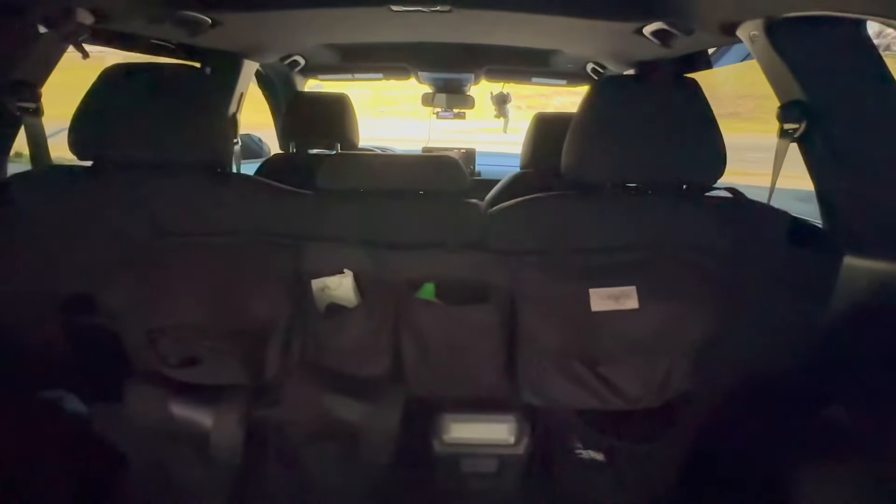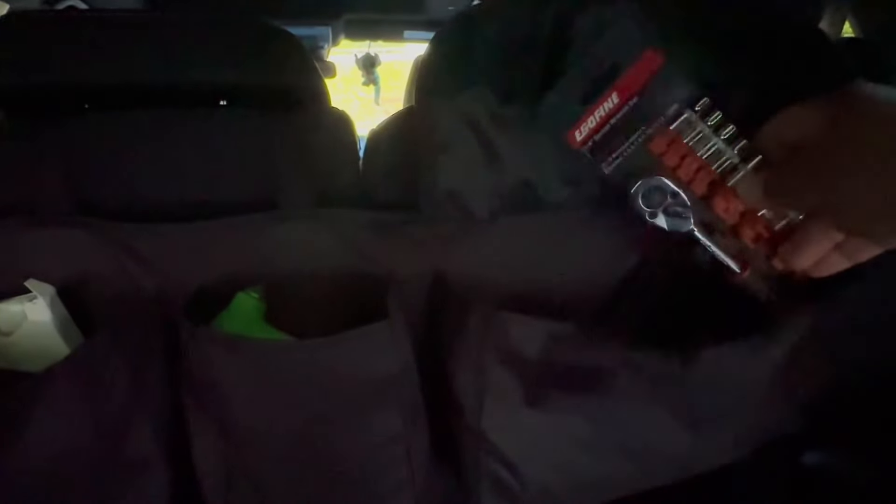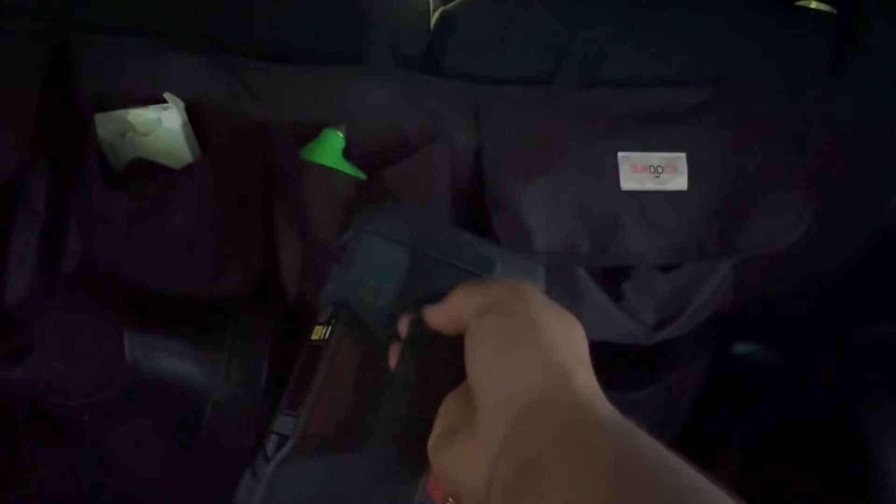Let's talk about what we got in the back of my CRV. We have a tool, we have a jump starter, which also is an air compressor and a portable charger.